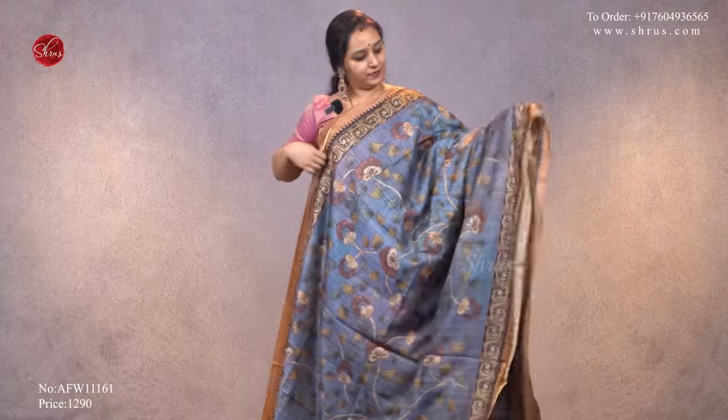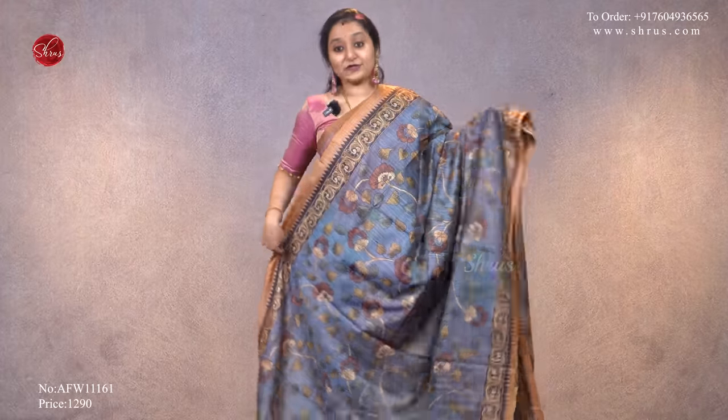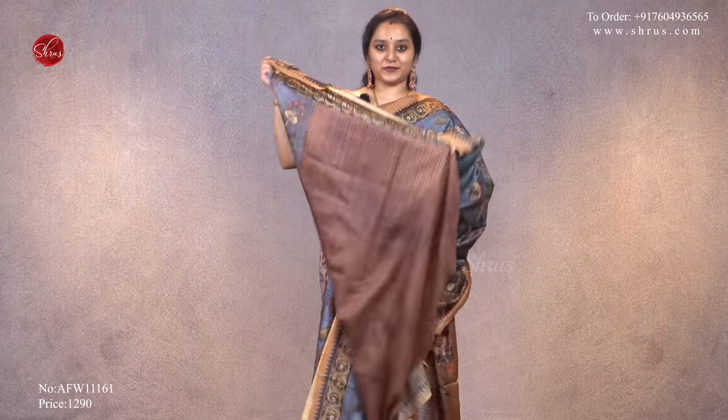The last one for today: we have a gray with beige combination, nice temple printed borders on either side, with beautiful kalamkari patterns all over the body. That's the pallu — a striped pallu — and a contrast brown color blouse.